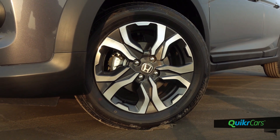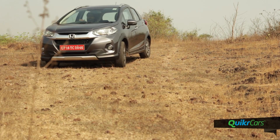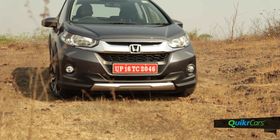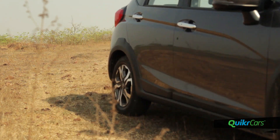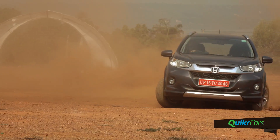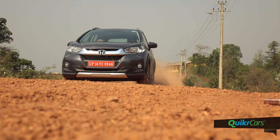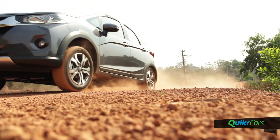In terms of safety, the WRV gets ABS and dual airbags as standard. The compact crossover segment hasn't really flourished in India due to the lack of compelling products. The Honda WRV ticks all the right boxes to kick up a storm in this segment and has the potential to woo many customers in the compact SUV segment as well.